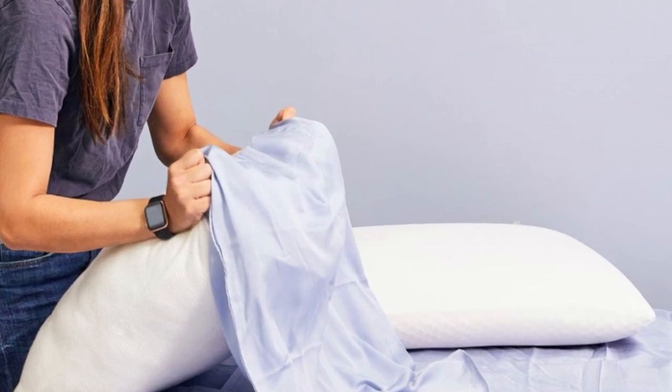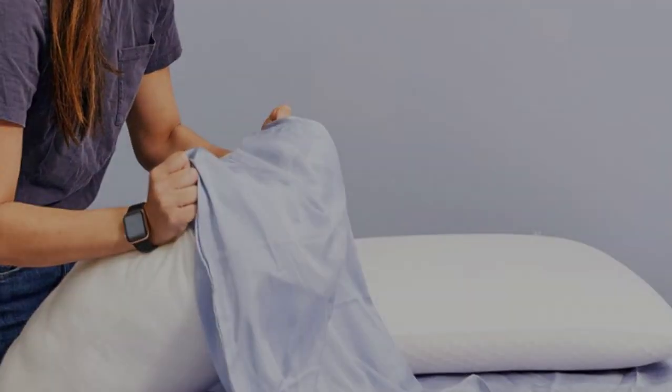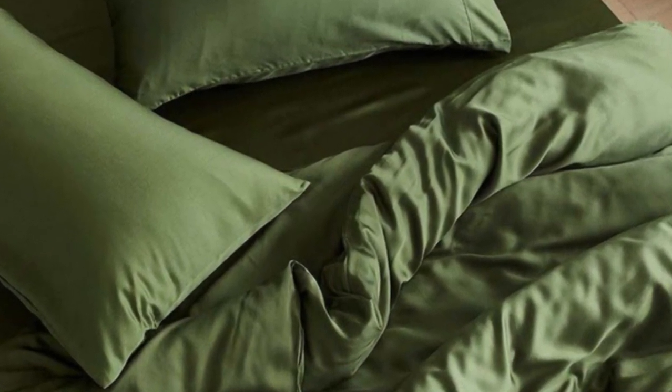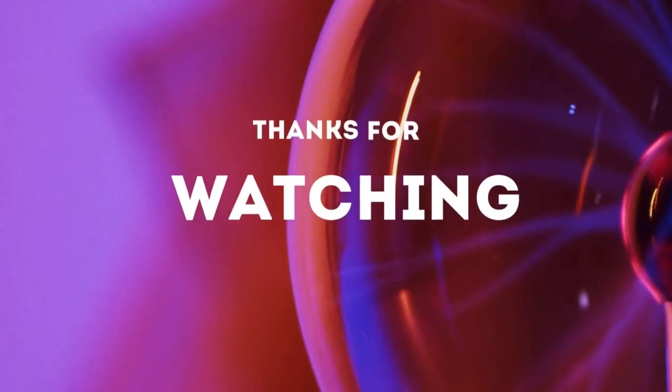Pros: Tensile fabric with a sateen weave produces an exceptionally soft and smooth feel. Choice of seven colors offered in all six standard sizes. Competitive pricing. Cons: Not all sizes qualify for free shipping. Base price does not include a flat sheet. Thanks for watching.